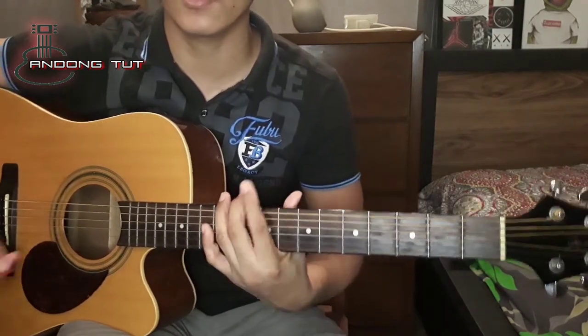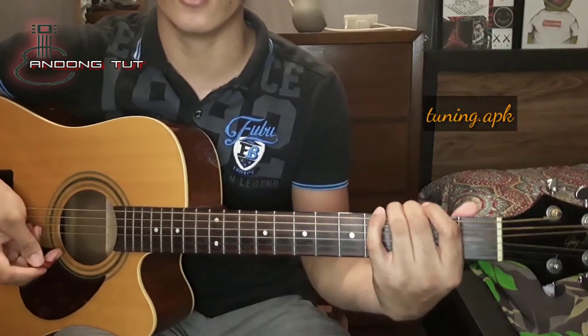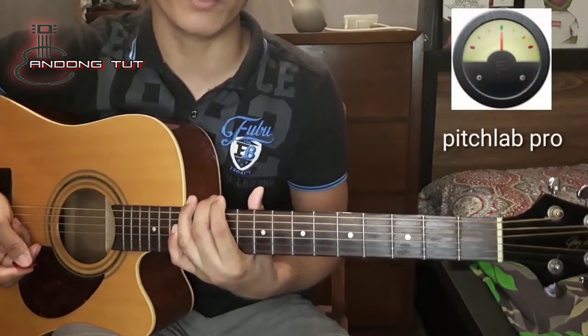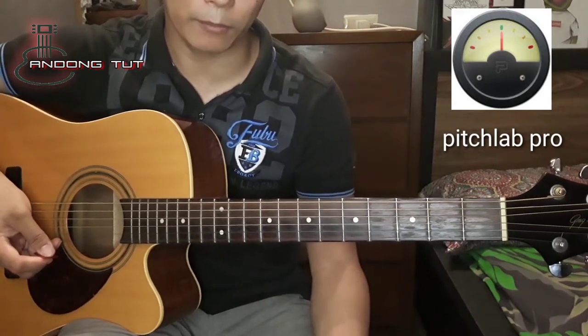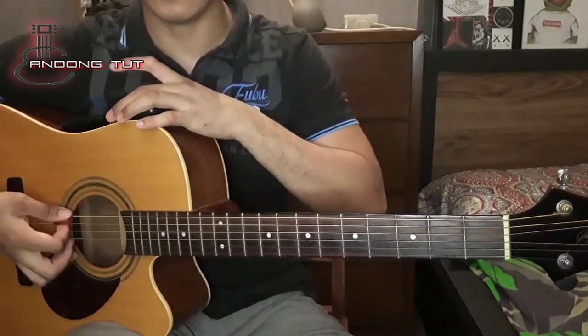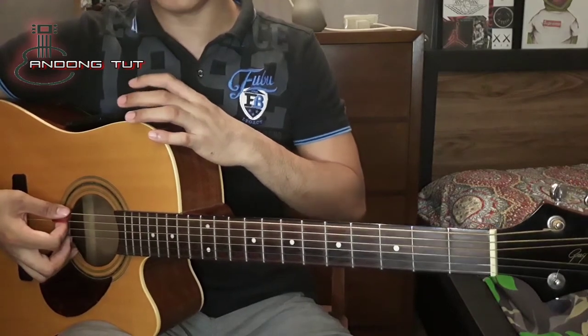So next way para magtono ng gitara ay gamit ang tuning application for Android — o pwede rin sa Apple. Ito ay yung Pitch Lab. Madali lang syang gamitin actually. Tatapat mo lang, ilalapit mo sya para madinig yung tunog ng ating gitara, and then nandun naman yung kung anong string sya: E, A, D, G, B, E.